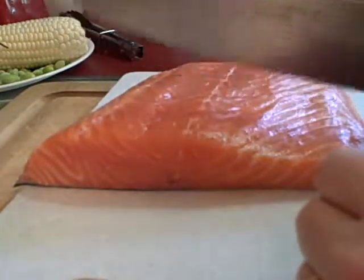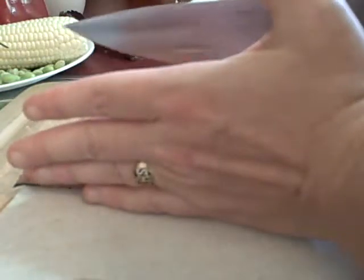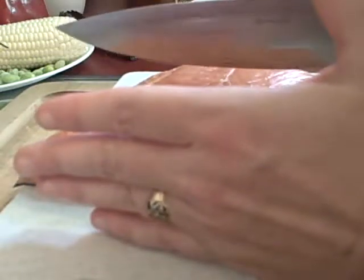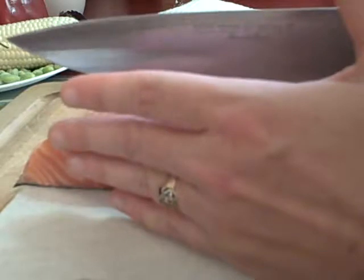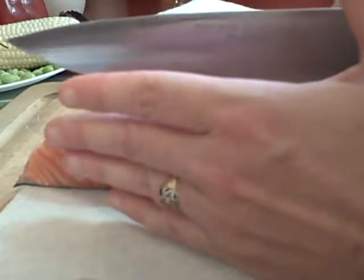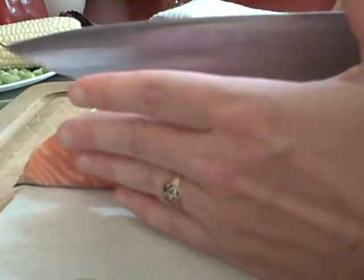All I'm going to do is divide this in three. And because it's longer at one end and thicker at another, it's not going to look exactly even. But you want your portions to be about six, seven ounces — somewhere in that ballpark.